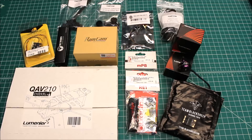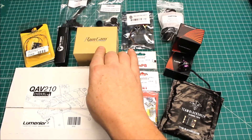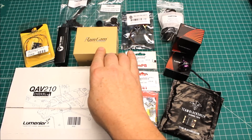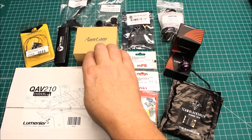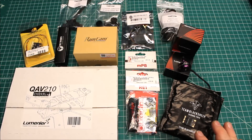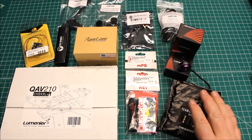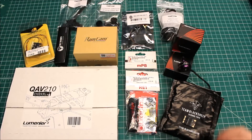I'm going to be doing some reviews of some of these components independently. For instance, this is the new Runcam Eagle, so I don't have any experience with the Runcam Eagle, so we're going to go ahead and do a review on that by itself. On top of that, these are the TBS Bulletproof 25-amp BLHeli-S ESCs. I'm going to do an independent review on those because I haven't reviewed those on my channel.